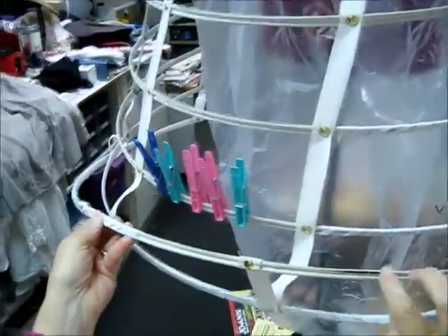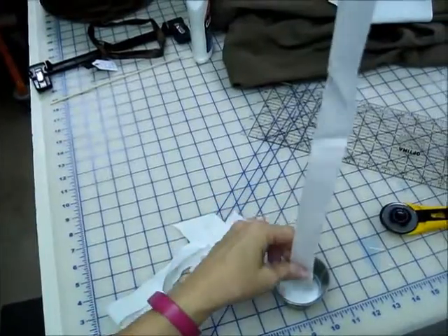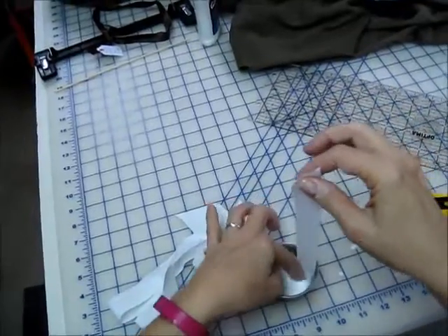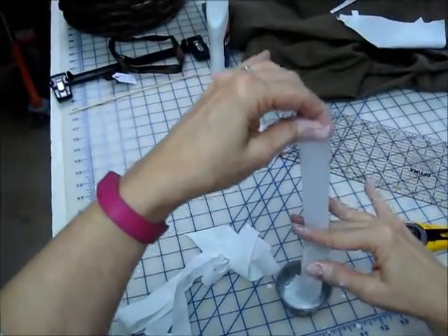I'm trying to find a place where you might be able to see where the metal is cracking out. I don't even know how to turn the camera off with glue on my fingers, so I will just have to keep running. I'm not being as careful as I could.